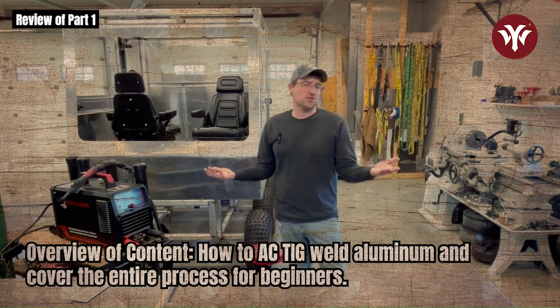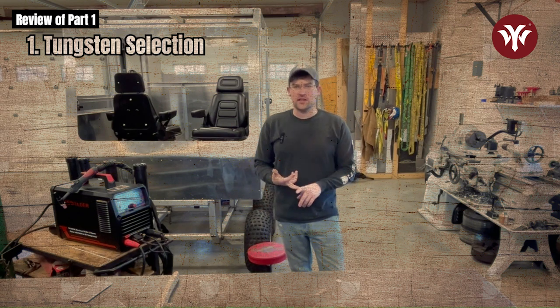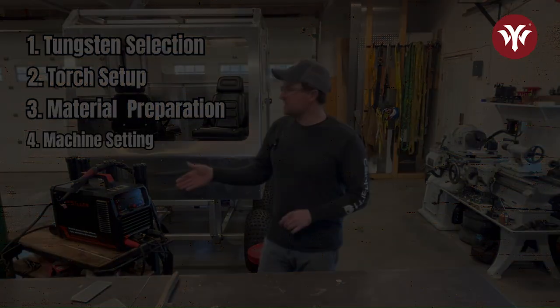Today we're going to be doing a video on how to AC TIG weld aluminum. We're going to go through everything from tungsten selection, setting up your torch, base material prep, and machine settings.